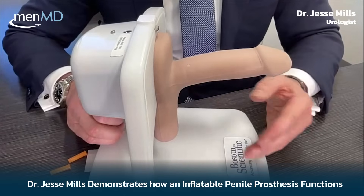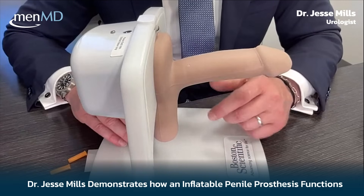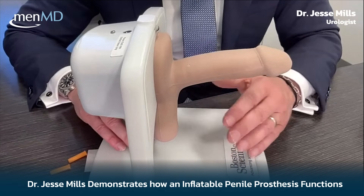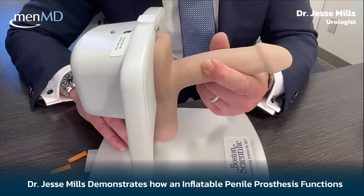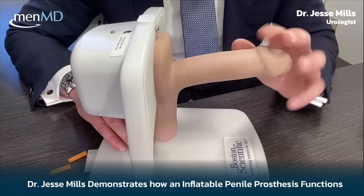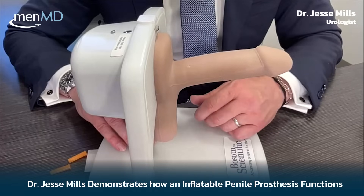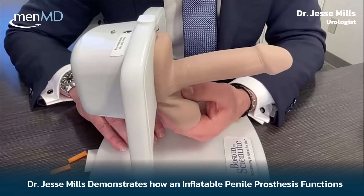If I push on it as if having intercourse, you can see it's pretty durable. Some people ask, 'Will it be as hard as my erections used to be?' One issue I have with that question is you may not remember how hard your erections used to be because it's been so long since you've had a good one. Rather than answer that, I say: it will be hard enough that you should be able to have penetrative intercourse. There's still a little give, but for the most part this is a rigid erection that allows for resuming penetrative intercourse.